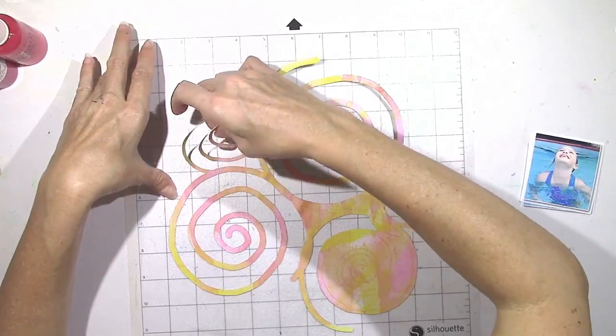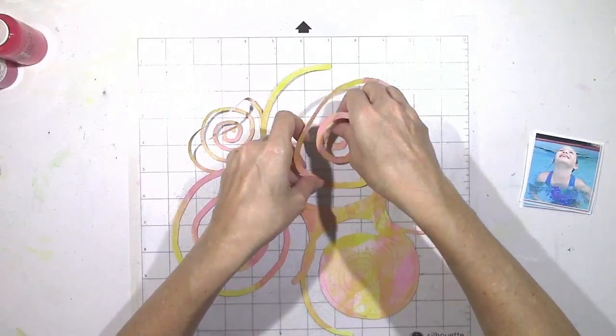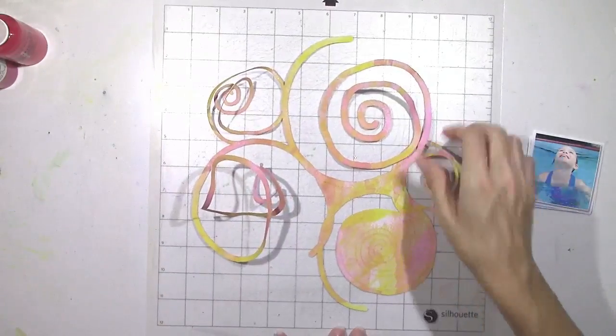I highly suggest, if you've never designed your own cut file, just go into your Silhouette and try it. You never know what you may be able to draw. And this is an easy design to start with — a spiral circle.